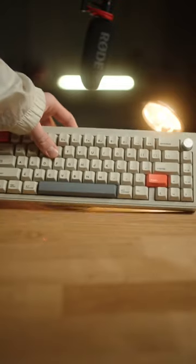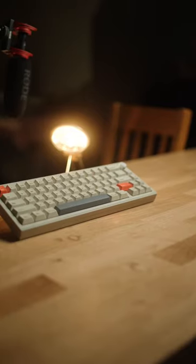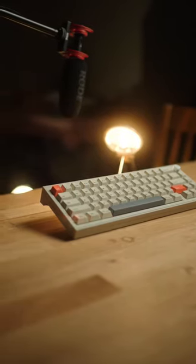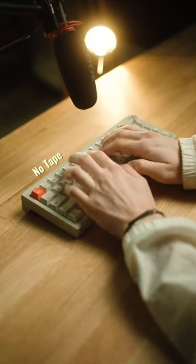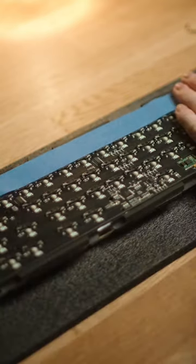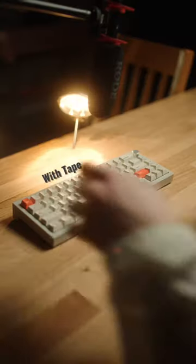Alright, this is just a great example of why I love the tape mod so much. This right here is a stock board from a video I made just the other day, and it's got a very clacky sound. But after just three layers of tape on the PCB, it's created a very amazing marbly poppy sound.